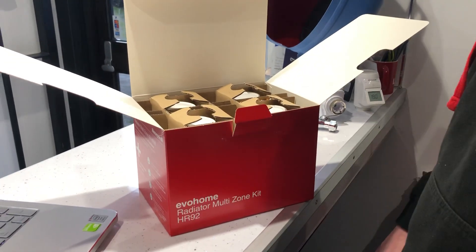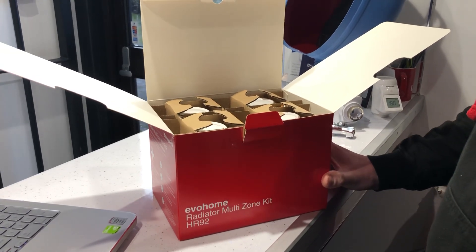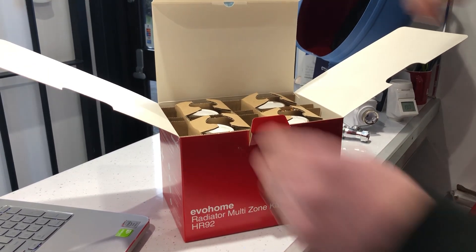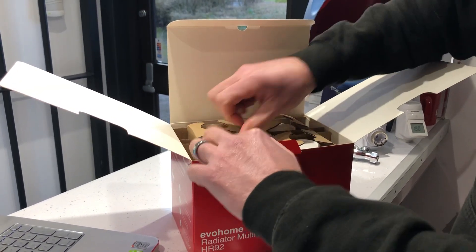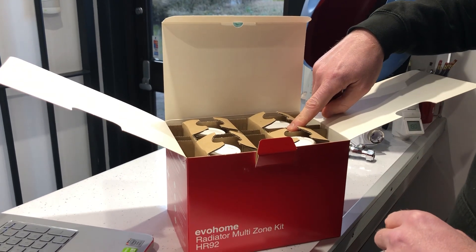Hi, this is Richard here from evahomeshop.co.uk. A few people have asked questions about the HR924 UK, so this is a box containing the HR924 UK. As you can see, it has four of the HR92s within it, and it also has eight AA batteries.